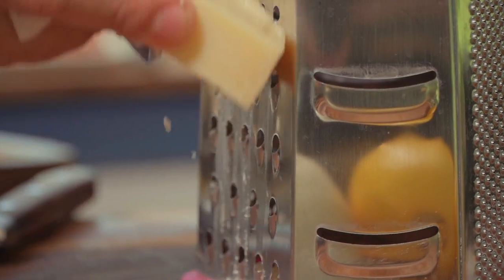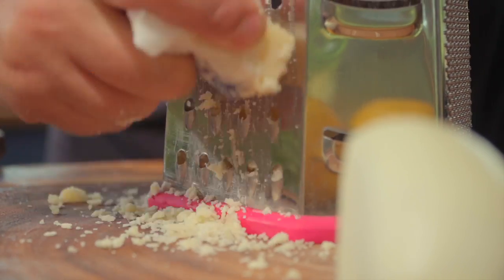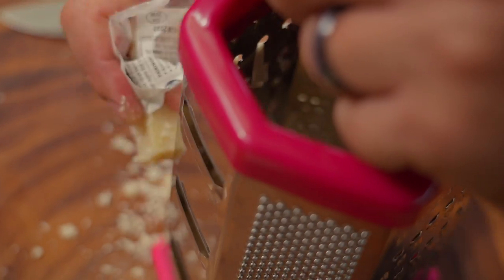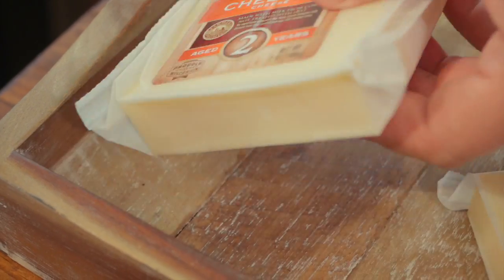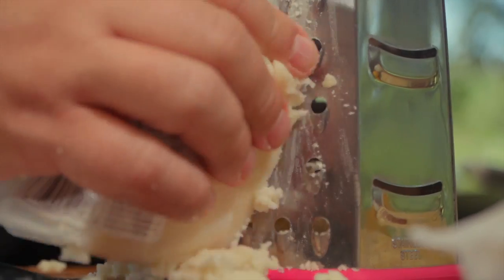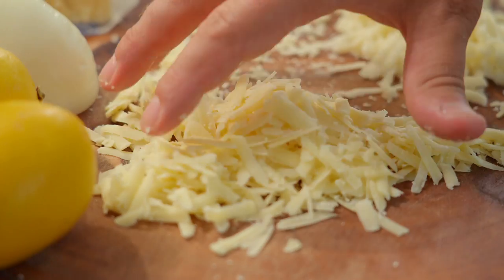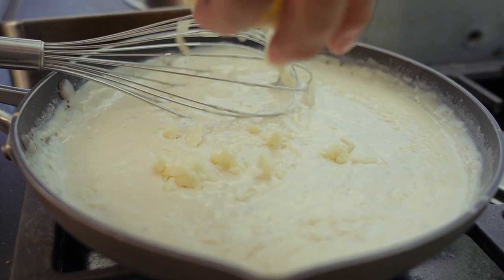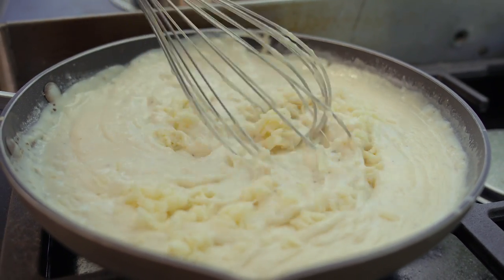But this next step is really going to take it to the next level. I've got some Gruyere — I'm going to shred that nice, not super fine, because it melts a lot easier. Gruyere has a fantastic savory, beautiful flavor. I've also got some extra sharp white cheddar, and I'm going to shred that as well. Once your cheese is shredded, it's going to melt a lot easier. Let's go ahead and add that a little bit at a time into our bechamel, melting the cheese, creating our Mornay.